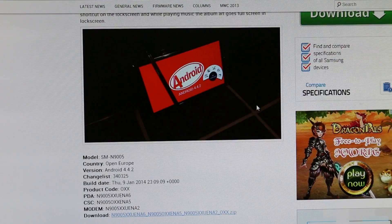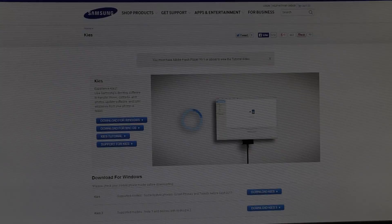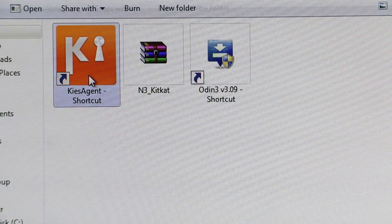Hit link one from the description — that will take you to the SamMobile page from where you can download the firmware and PC Odin. Next, hit link two and download Samsung Kies.